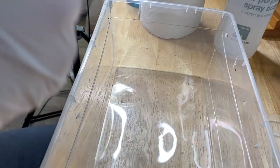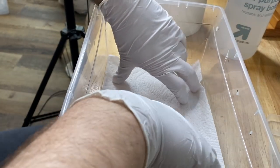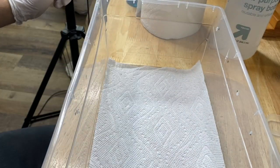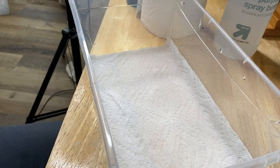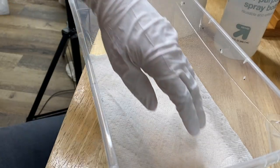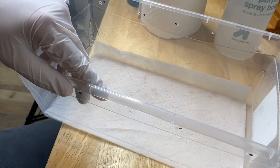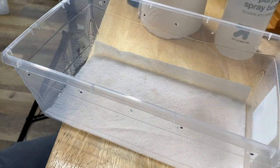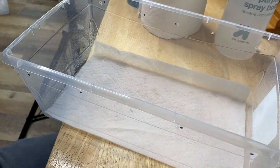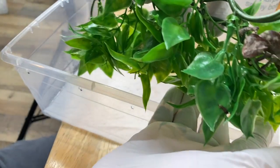We're going to go ahead and put another sheet of paper towel down in the enclosure here. Usually what I like to do is just gently mist the paper towel down — just a gentle mist so it kind of takes the shape of the container — with some reverse osmosis water. Using that type of water also prevents calcium droplets building up all over the glass or plastic.